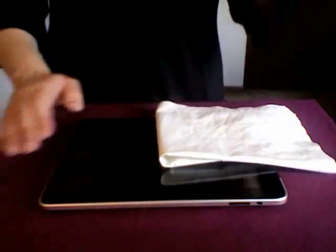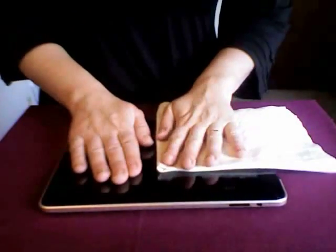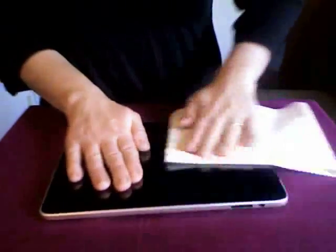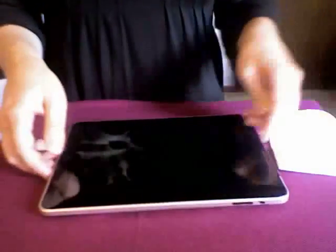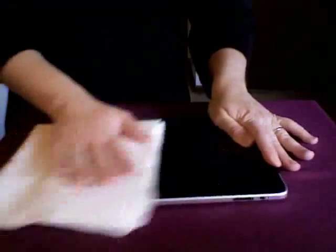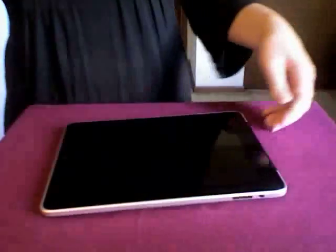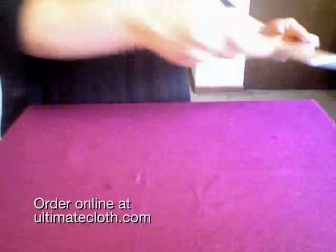Here she is, all full of fingerprints, and I'm going to show you how to get rid of those with a dry Ultimate Cloth. Ultimate Cloth is designed to work flat, so just go ahead and put it flat against your iPad and erase those fingerprints. Just a few wipes takes care of it — use the clean side. And there it is, fingerprint free.